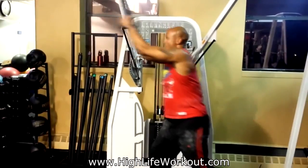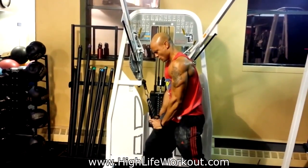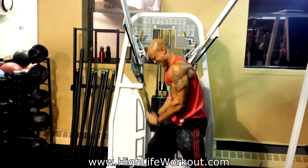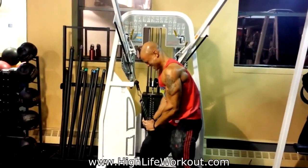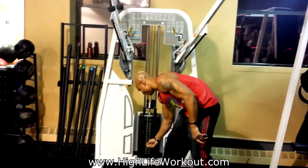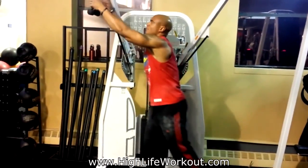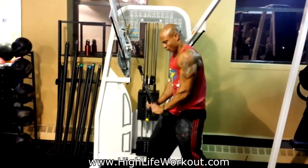Drop it again. I'm dropping it about four plates — that's the weight I feel comfortable with. You can do it to whatever works for you.